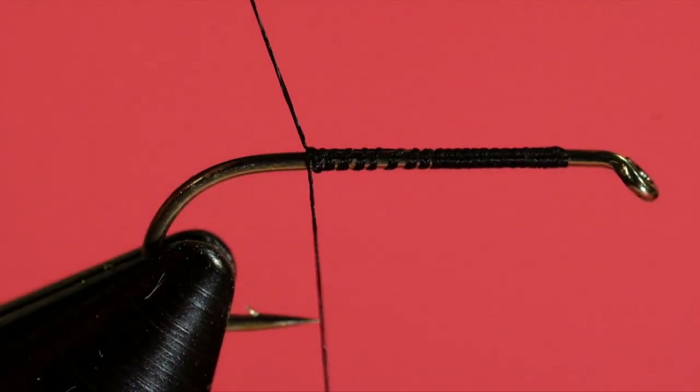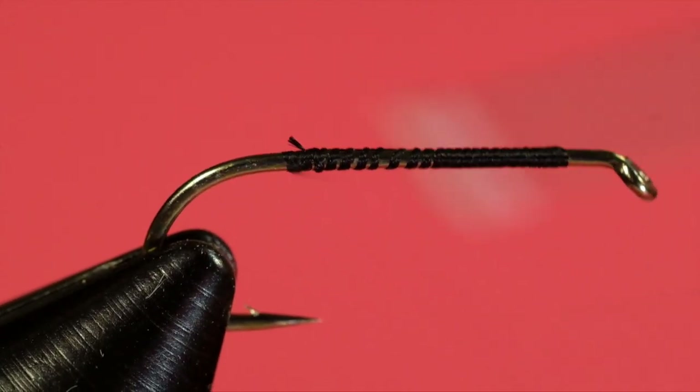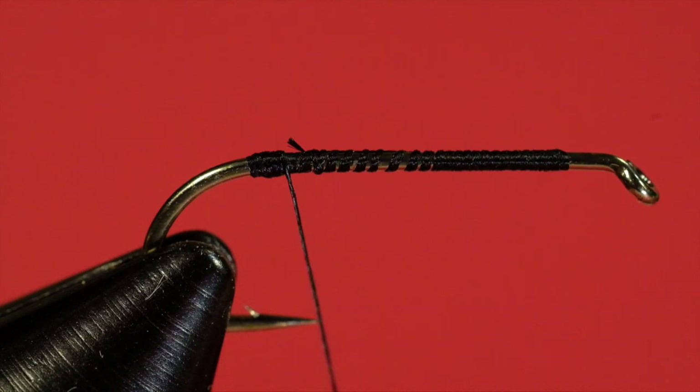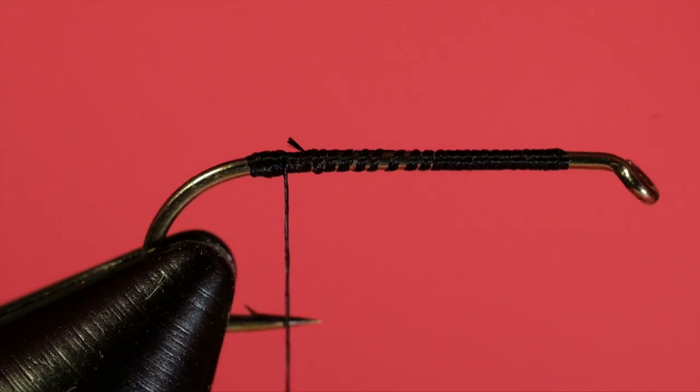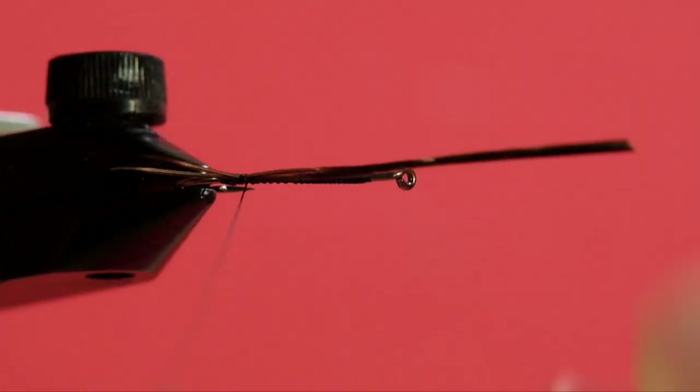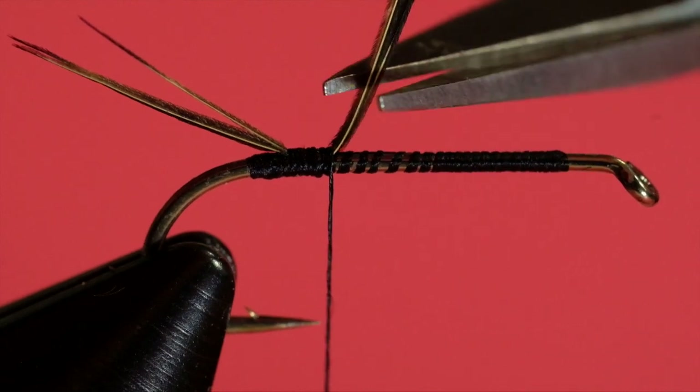Bring it back to the hook point. We're going to start off with just three barbs. What you can do — it's up to you — you can bring your thread further back and wind on a bump, then bring your thread just behind that bump. Put your pheasant tail in there and wind it up against the bump, and you can see what it does is it splays the barbs. That's not a bad way to handle your tails. It just gives them a little bit of an extra flair.